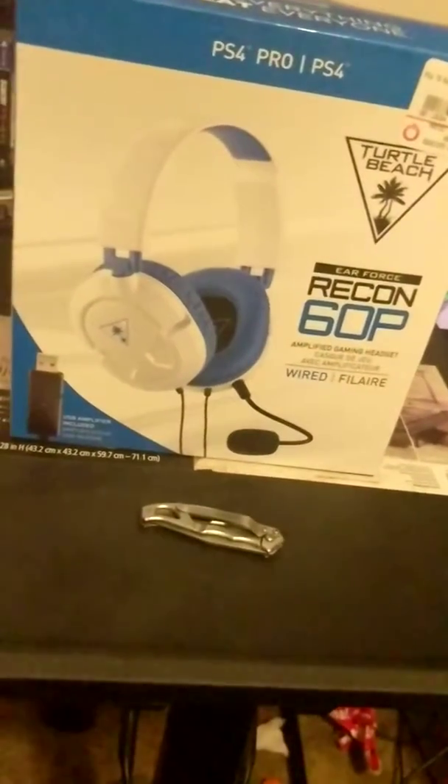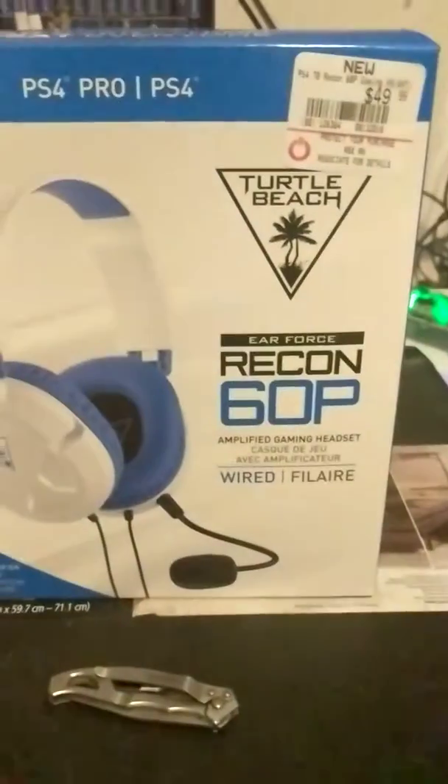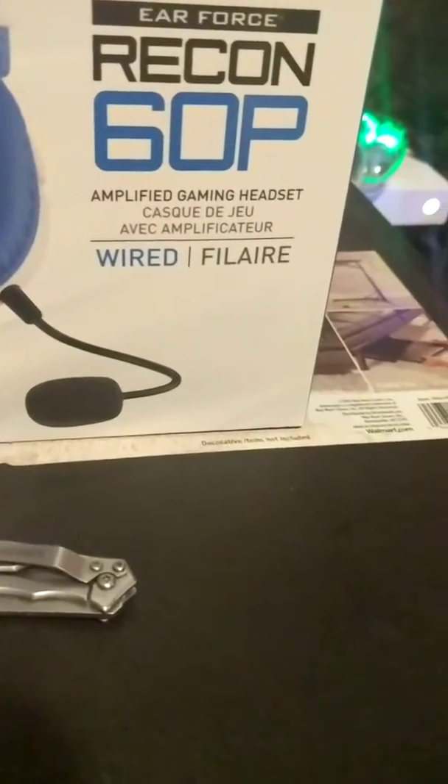Hello everybody. I'm here today with another unboxing. Today I'll be unboxing the Turtle Beach Recon 60p Amplified Gaming Headset.